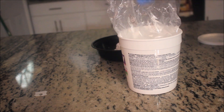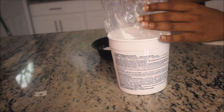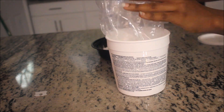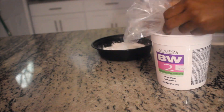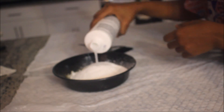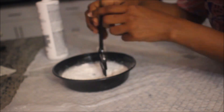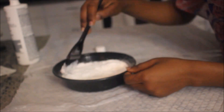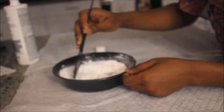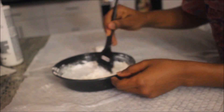Put three spoons of the powder lightener into a bowl. Also make sure you have gloves on - I forgot to put them on. Then you add the cream developer. You add it until you get the right texture - it has to be thick but not too thick and not too smooth. Just keep adding it until you get the texture you want.